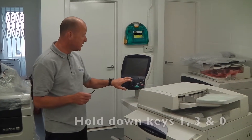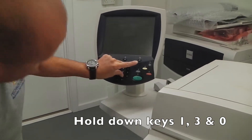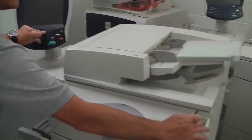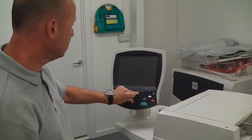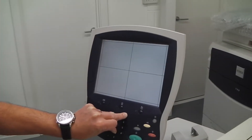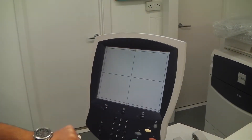The machine is off, so what you need to do is put your fingers on 1, 3, and 0. Hold that down and whilst you're doing that, turn the machine on. The machine will boot and go through its normal process on the bar there. And now the grid has come up — once that's up you can take your fingers off the keypad.